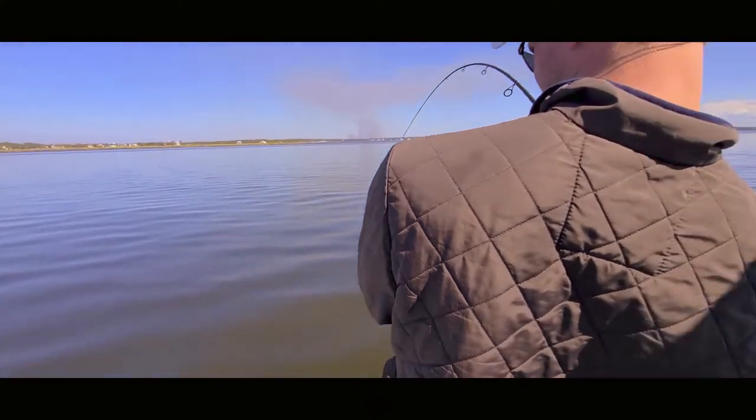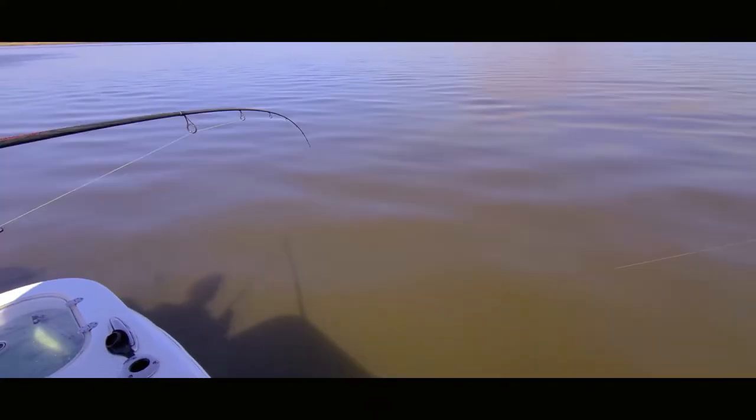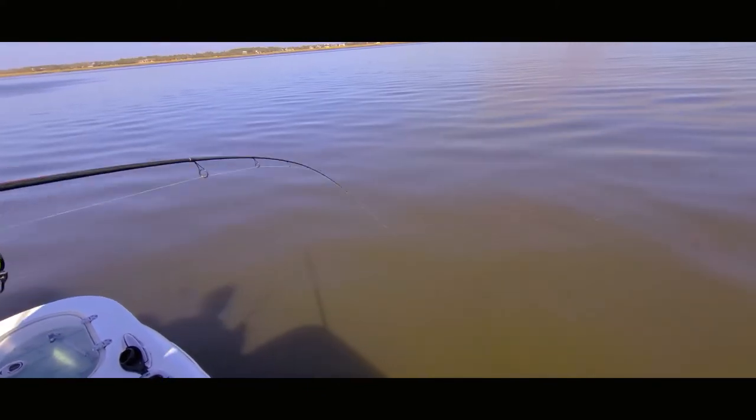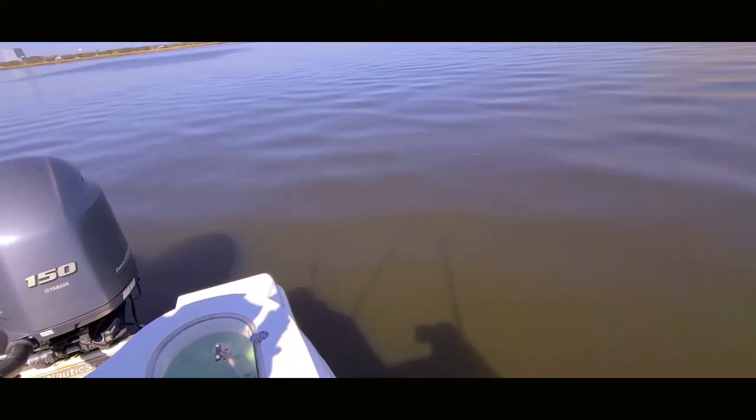Maybe we'll get a look at one right here coming up to the top — these two are real close together. There we go, got one coming up right there! I'll post some photos. Here we go, got another one right here, he's close — time to get the net. Yes! Good one!